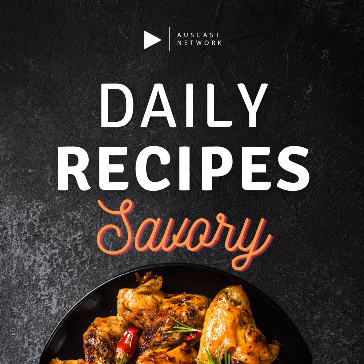Welcome to the Daily Recipes podcast, where we share mouth-watering recipes you can make in the comfort of your own kitchen. Today, we have a classic and comforting dish that needs no introduction: baked mac and cheese. Let's dive in.